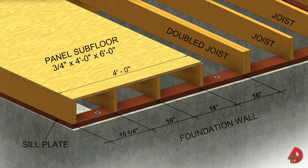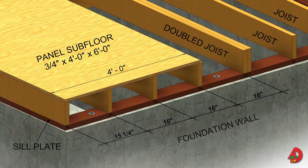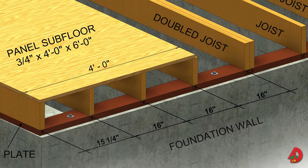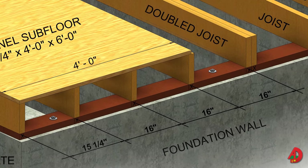Before floor joists are placed, the sill plates and beams must be marked to show where the joists are to be nailed. Floor joists are usually placed 16 inches on center. One method of laying out joists is to mark an X to indicate the side of the line where the joist will be installed. The first joist will be at 15¼ inches from the edge of the building, with subsequent joist spacing of 16 inches on center. The joists should all be trimmed to the proper lengths.